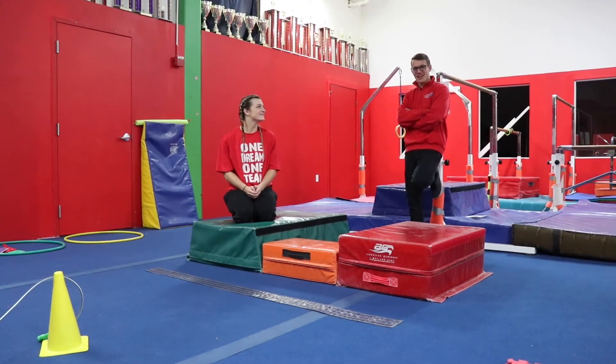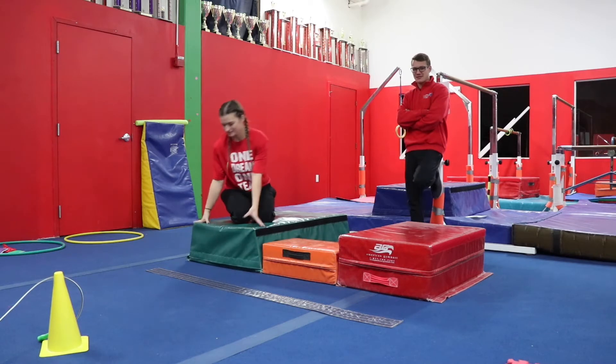Welcome back to another Gymnastics Station Explanation over here at Gym Street USA. We're going to take a look — we have a plethora of handstands for us today.